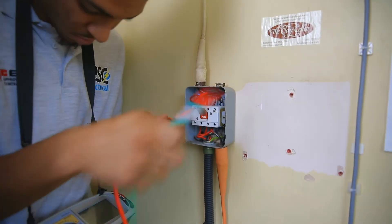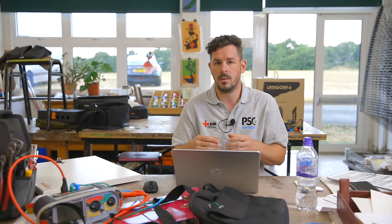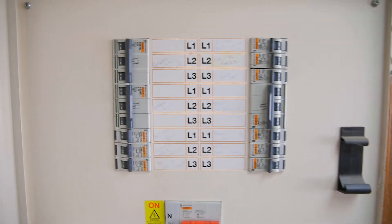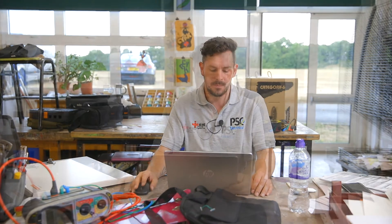My advice to anyone doing testing on this large a scale is don't get overwhelmed by the size of it. Try to imagine it as a house but just on a larger scale. I always think of it like a family tree — you start at the beginning, which is like the grandmother, and as it spreads out you create more fuse boards, making an overall family tree of the installation. That makes it easy to break it down and tackle smaller parts bit by bit, making it much more manageable.